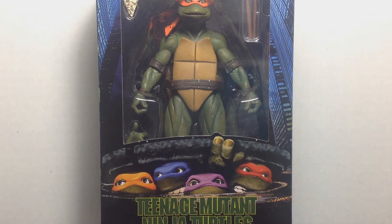Alright guys, welcome back to another brand new year. This time we got GameStop exclusive NECA Ninja Turtles coming to you right now in this review. Hey guys, I'm Buck59D.